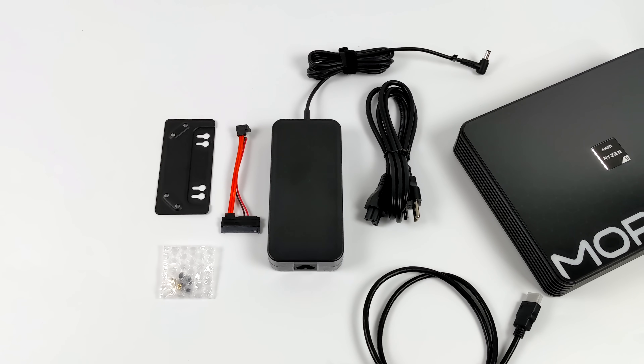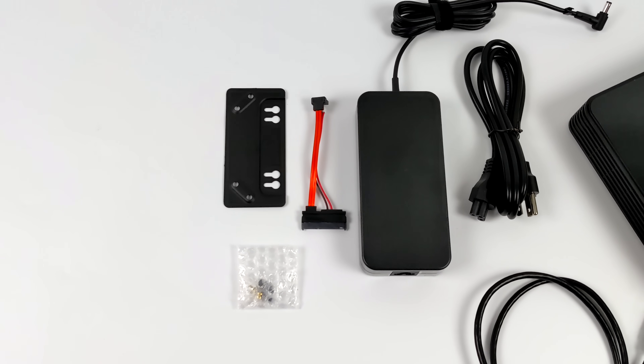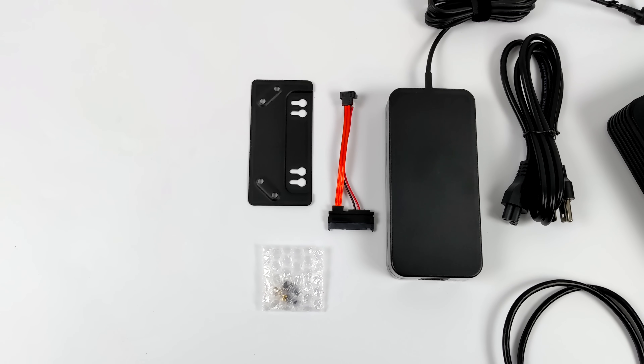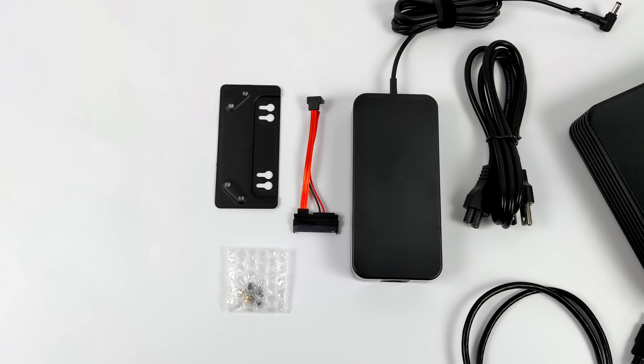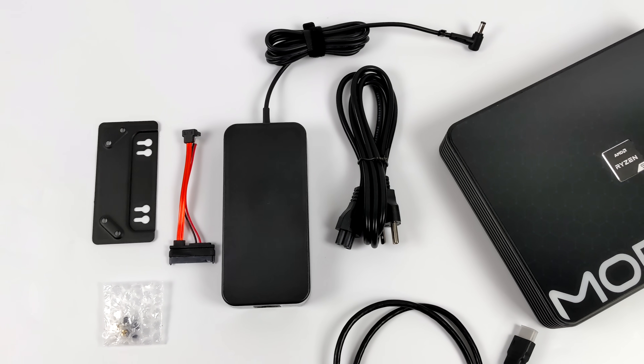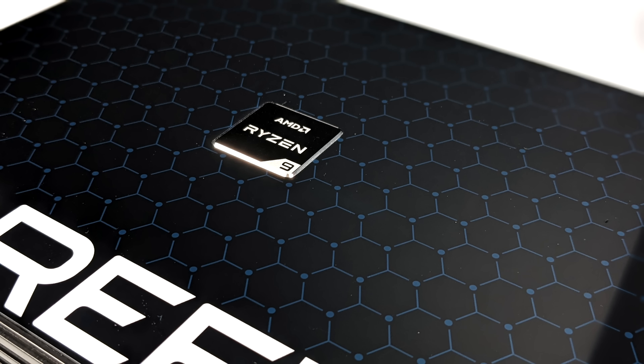Inside of the box, you will get a few accessories with the mini PC. We've got a VESA mount so we can actually mount this to the bottom of a desk or even the back of a monitor. Hardware for mounting a 2.5-inch drive internally, along with the data/power cable, our power supply, and a 6-foot HDMI cable. And if you're not familiar with the Morfine brand, that's totally fine. I'll leave some links in the description, but we have taken a look at a few of their newer mini PCs on the channel.